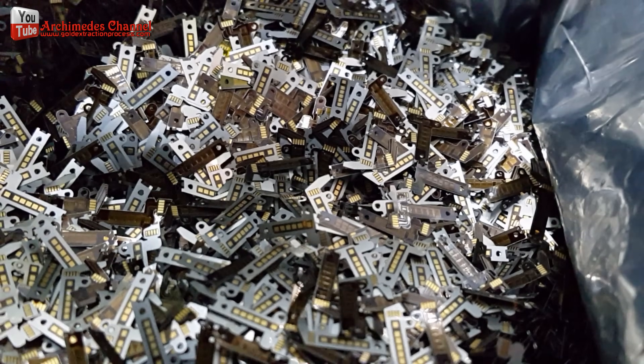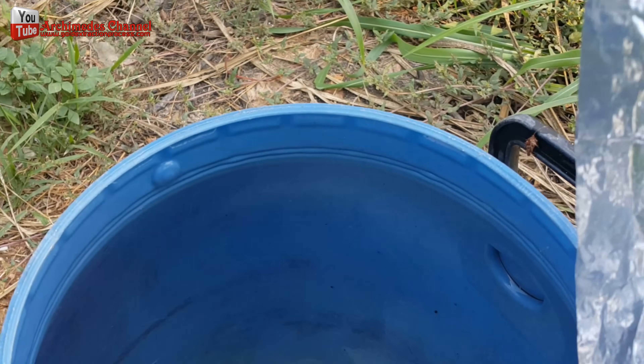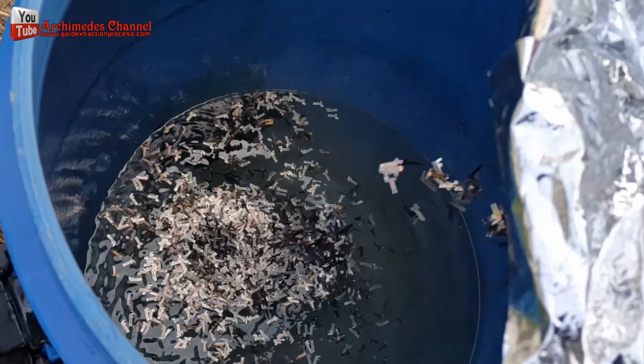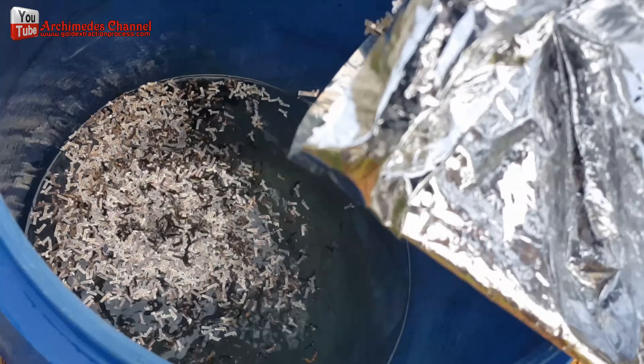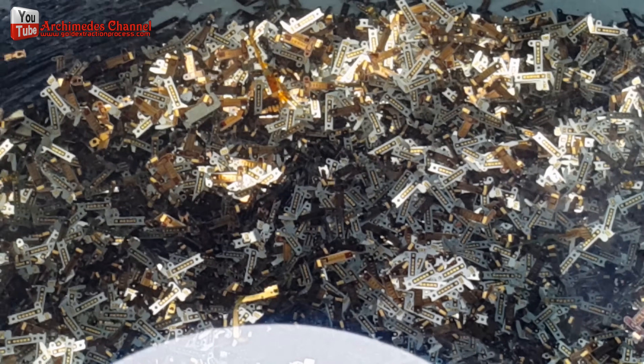I used 5 meters of 68% nitric acid mixed with 5 liters of water. I soaked the material in this solution for a week to remove the gold plating from the material.